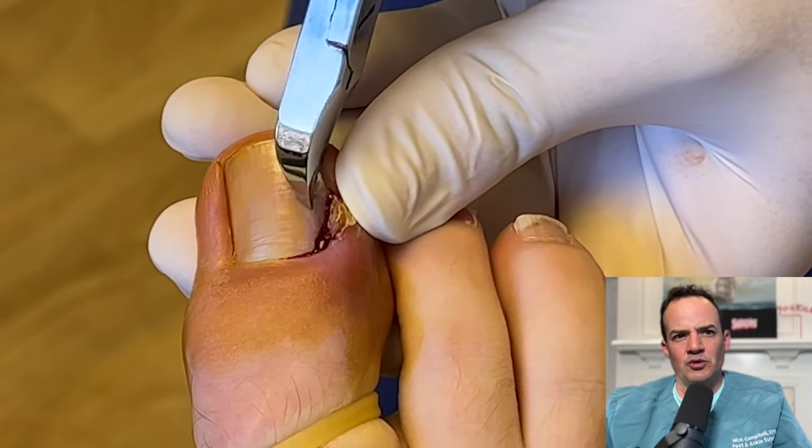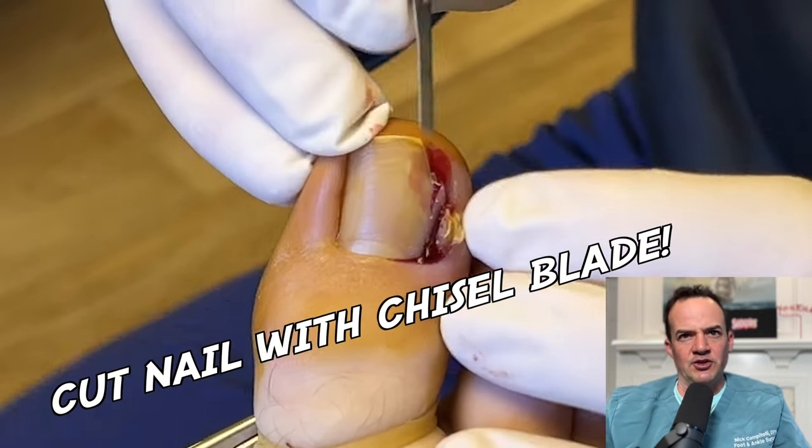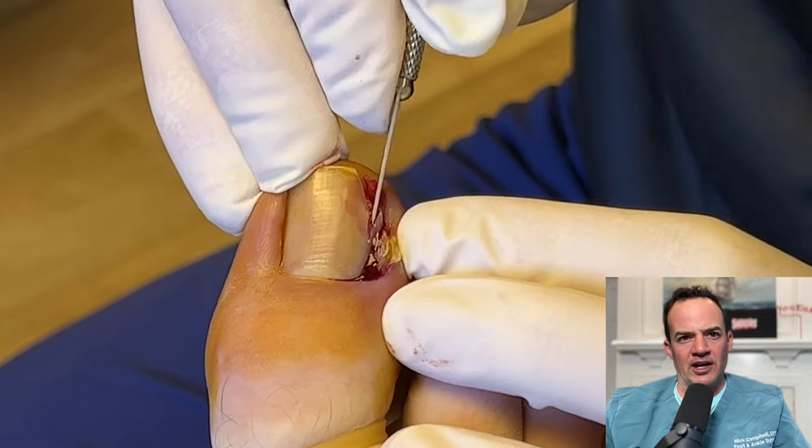After we start that cut — what we're doing here is just determining where we're going to start it — we use a chisel blade to then cut all the way back under the cuticle area.